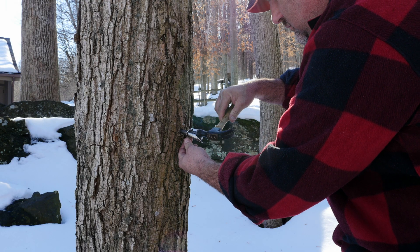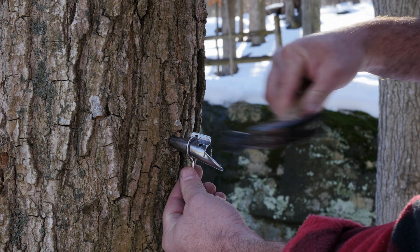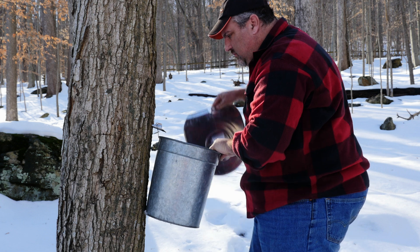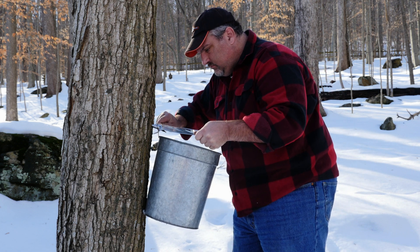Next, place the spile into the hole with the spout end facing towards you and gently tap it with your hammer until it is good and secure. Hang your bucket on the hook and then cover. The lid helps to keep insects, tree debris, and precipitation from collecting in your buckets.